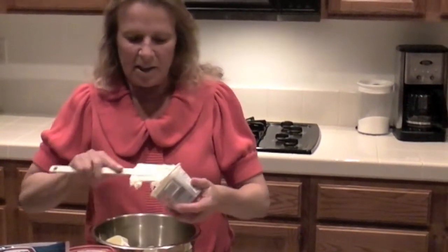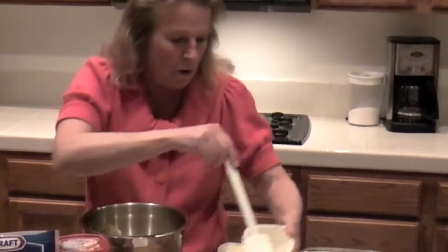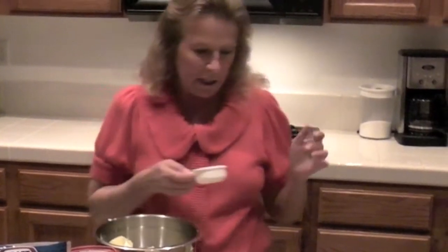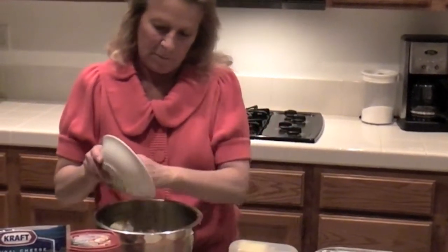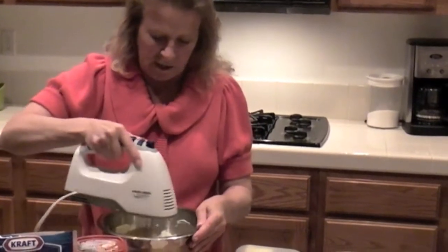This stuff is absolutely amazing — all four flavors are so versatile and so yummy, it's unbelievable. To that I'm going to add a third of a cup of Kraft Parmesan grated cheese and eight slices of bacon that have been pre-cooked and diced, and we're just going to take our blender and mix this all together.